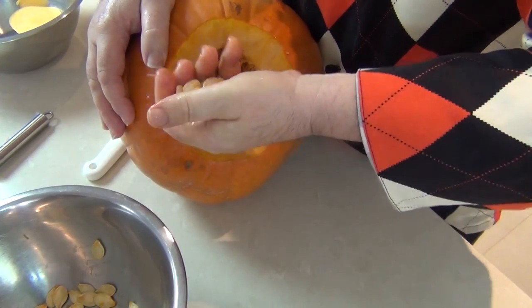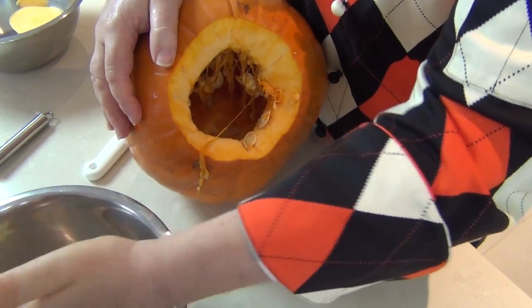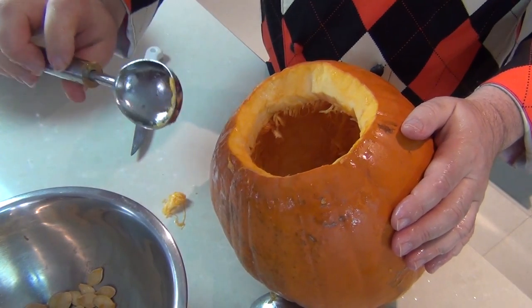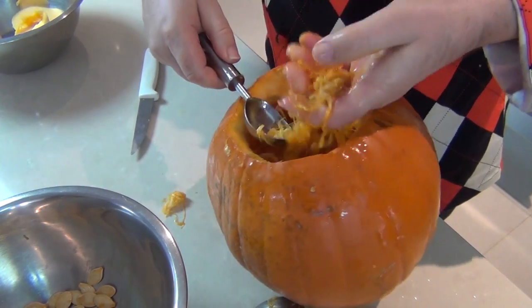Keep all those delicious pumpkin seeds because they are absolutely delicious roasted — I'll show you that a little later. Now a great tip for working with pumpkins is an ice cream scoop. I'm using this now to get the sinuous, stringy fiber out of the pumpkin.